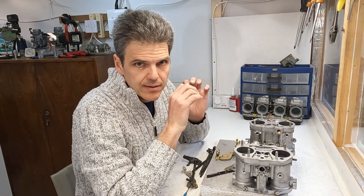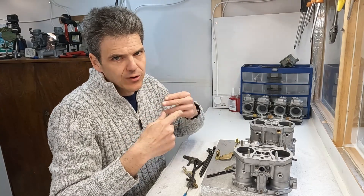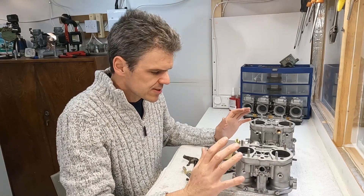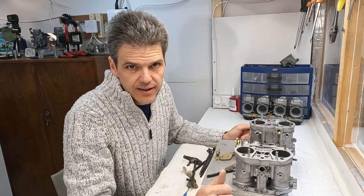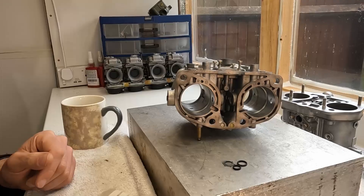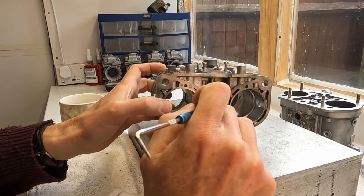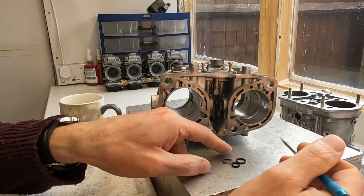So now what we need to do is start preparing and cleaning everything, making sure that everything is perfect to commence the assembly process. At least now you know how the linkages work. This is where the most important aspect of the Dellorto Turbo carb comes to the fore, which is the sealing of the shaft.